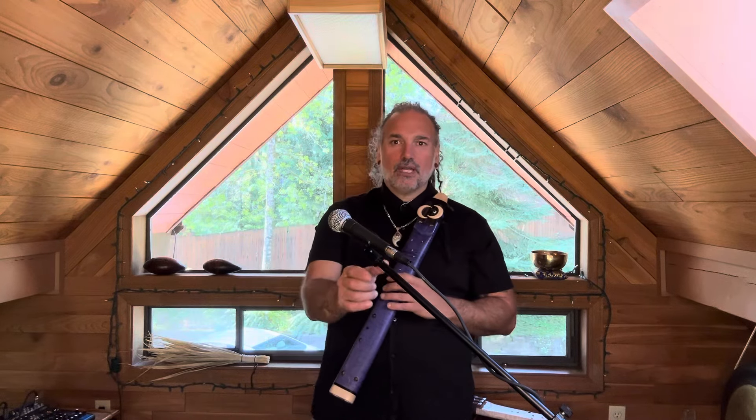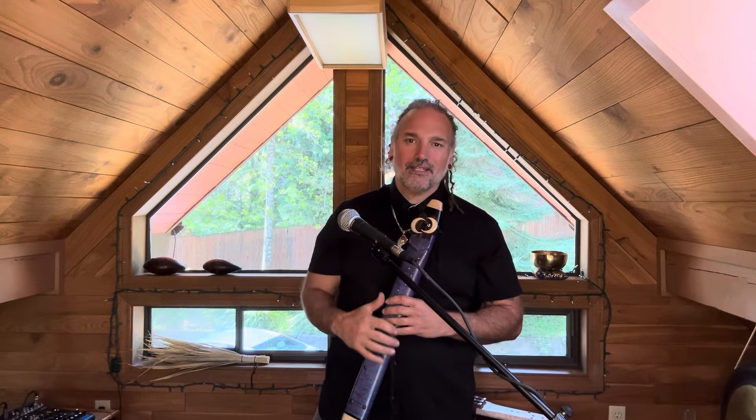Did you see the mic trying to run away from me? I followed it. Hope that worked. Alright, check you later.